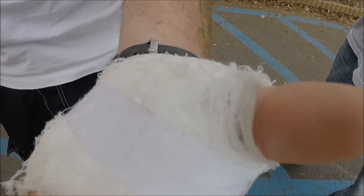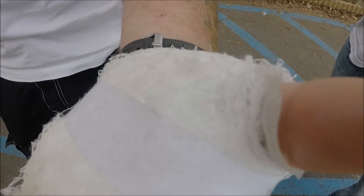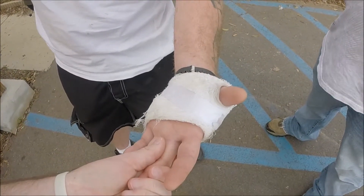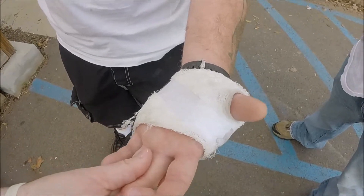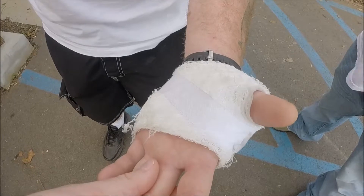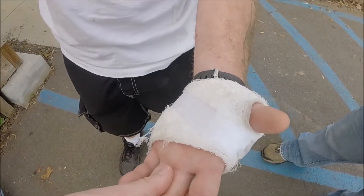Thank you, Holy Spirit, just touching this hand right now. All pain getting out of it — skin be healed in Jesus' name. The skin just be healed in Jesus' name, be healed all the way. Pain, go — get out of it, don't come back, get out of his body. Trauma just go from it, trauma just get off of it.